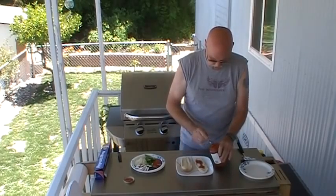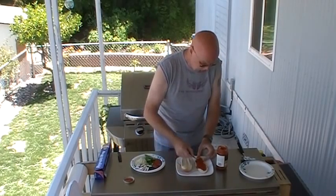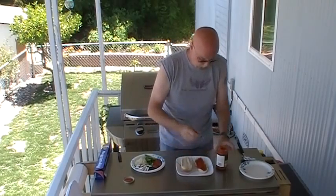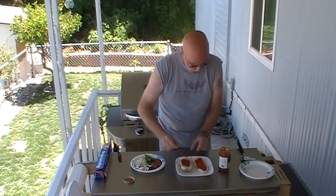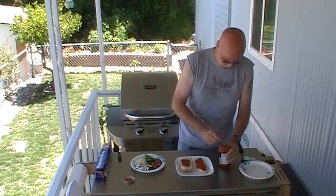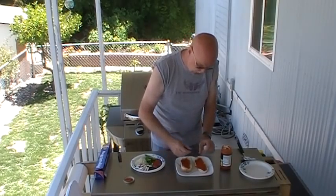First, we're going to start with some good pizza sauce. Slather that on the bun. I love pizzas and I love burgers, so this has got to be pretty good. Use pizza sauce on both sides. This particular one from Safeway — no particular flavor or anything, just a regular pizza sauce. Looks like it's got some onions and a few other things in it.